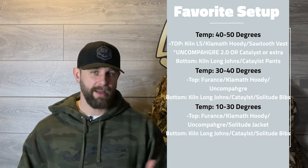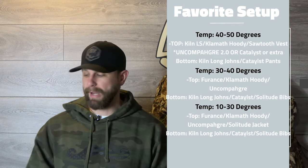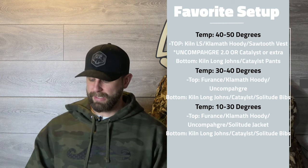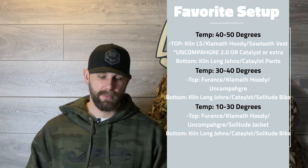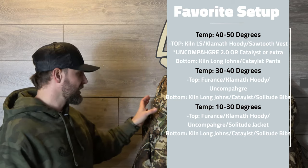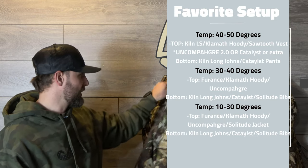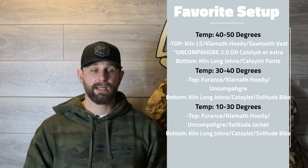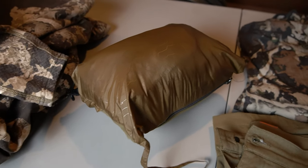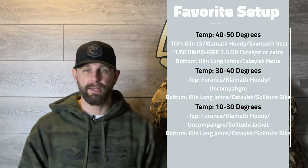The Catalyst pants keep my legs warm and I'm not layering a ton underneath them. When things do start to dip, I'd wear the Catalyst pants with either the Furnace or Kiln base layer depending on temperature, and the Klamath hoodie. I found myself wearing the Uncompadre jacket more than the Catalyst jacket this season because of its wind-break material and how well it packs down — though it is a bit louder than the Catalyst.